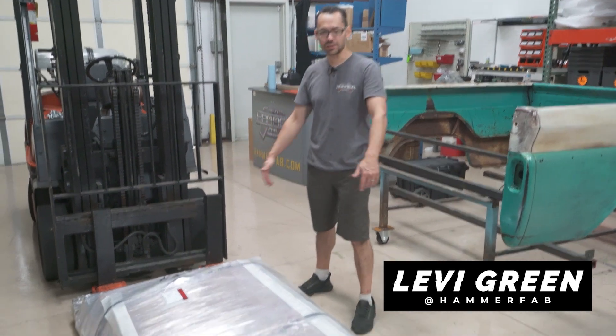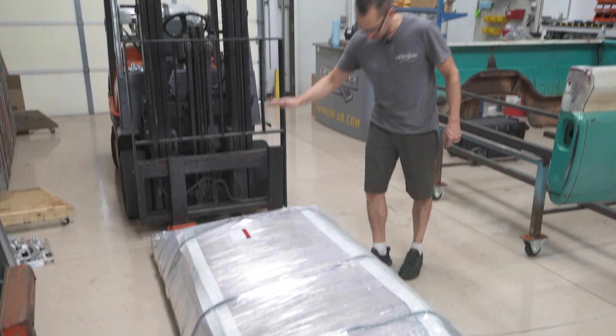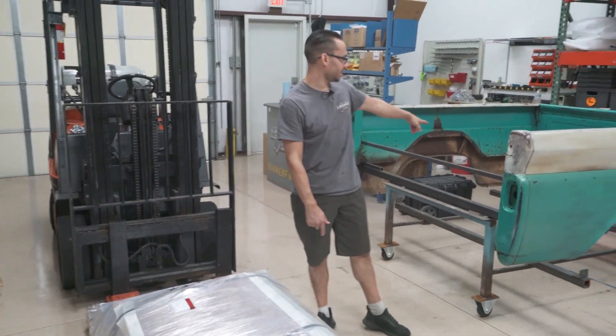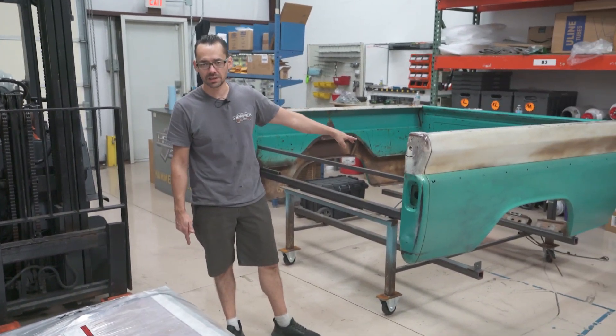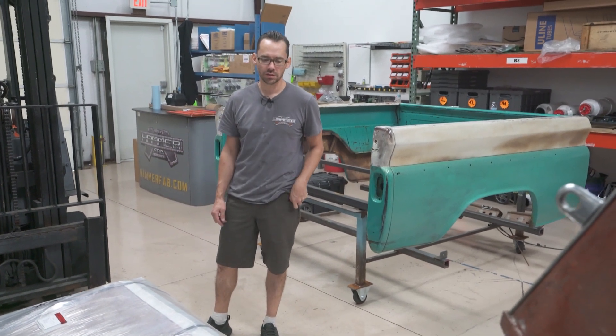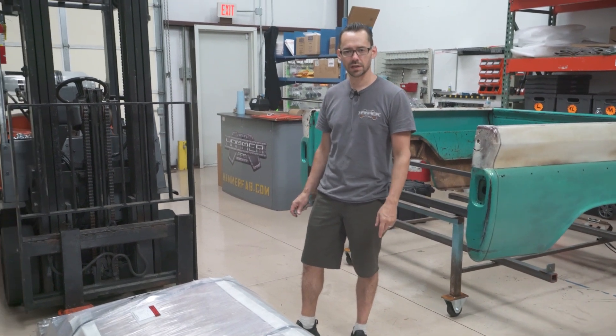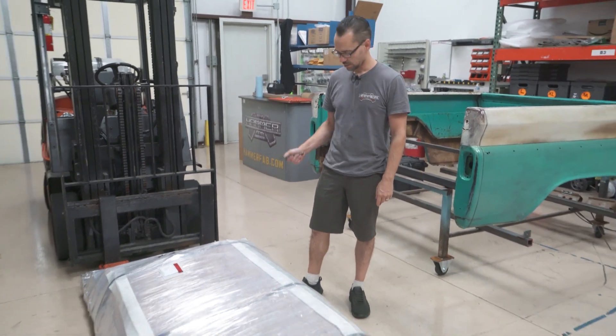We just got a big package from Wisconsin this morning — FedEx dropped it off. This is all the pieces for the inner bed structure for my '66 GMC truck. We're going to open it up and check out some of these parts. We probably won't start mocking it up just yet, but let's see what we got.